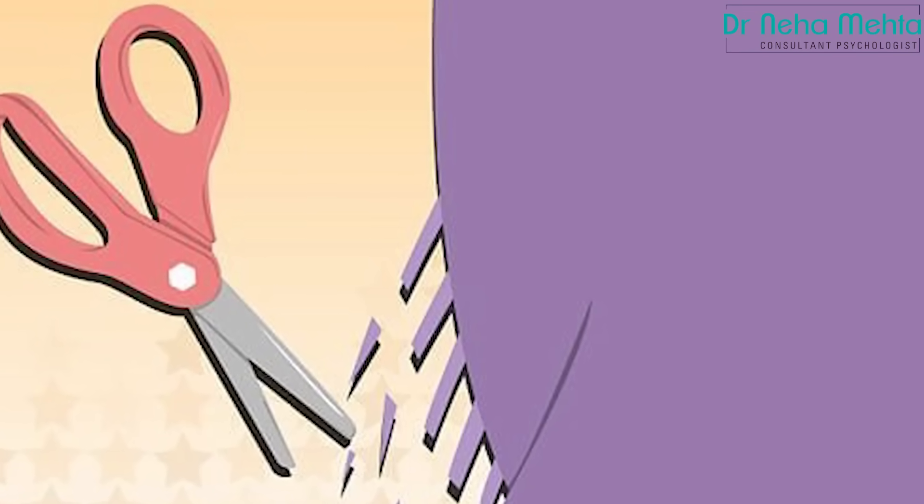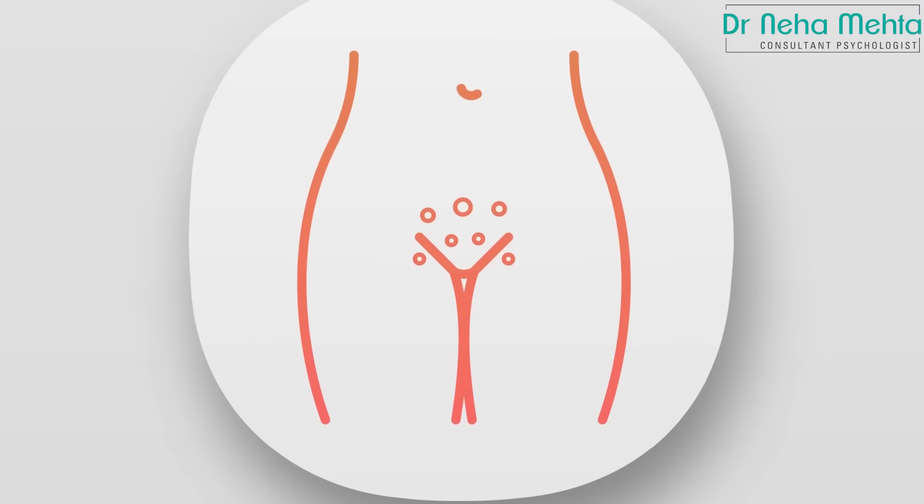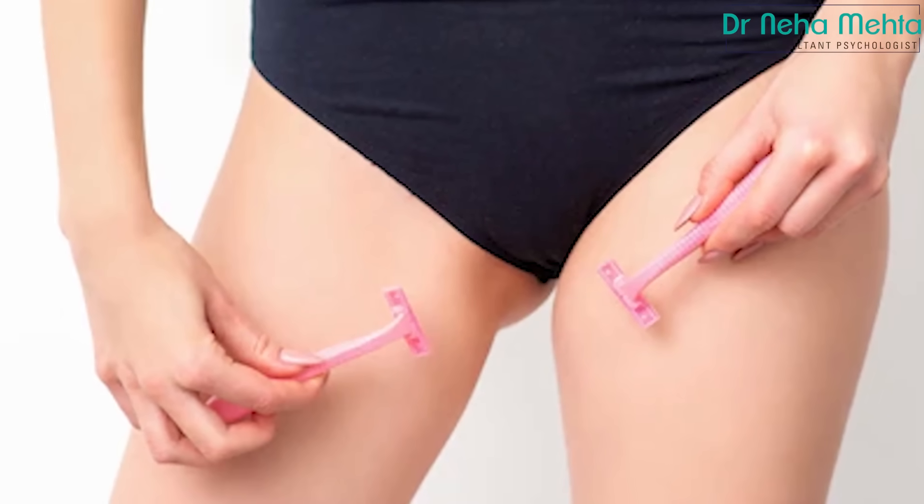First, when you are using scissors, you will not be able to remove all the hair and sometimes you may injure yourself. When you are waxing, there is a risk of burns, and with your private parts, wax can cause irritation, dirt, and pain. If I talk about razors — yes, razors are widely used and people like them, but when hair grows back it can be very rough. Shaving against the direction can cut the skin since the skin in that area is not flat and straight, and sometimes it gets cut or hair is not properly removed. This applies to both males and females.